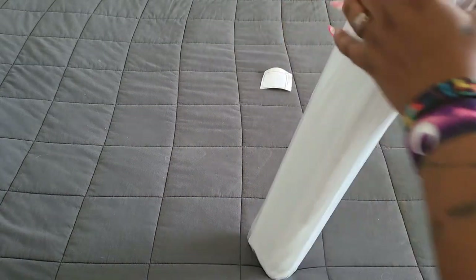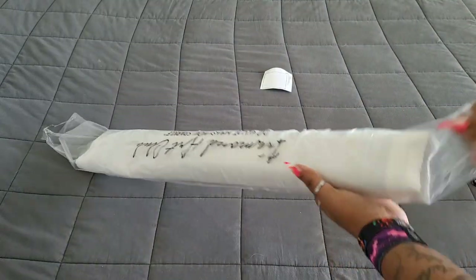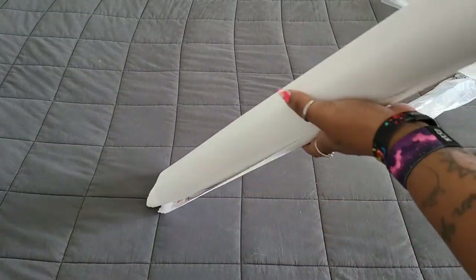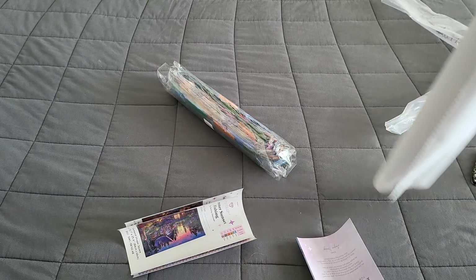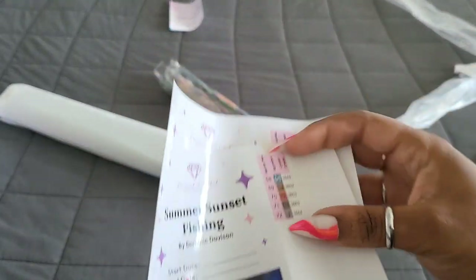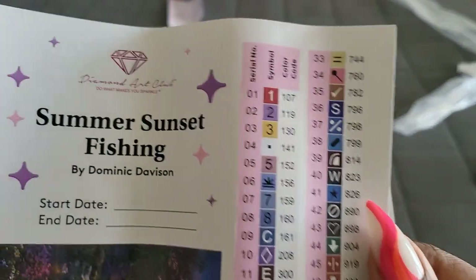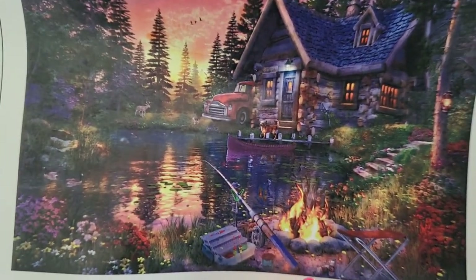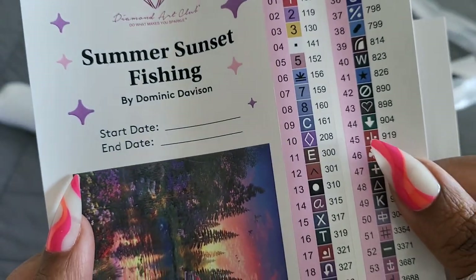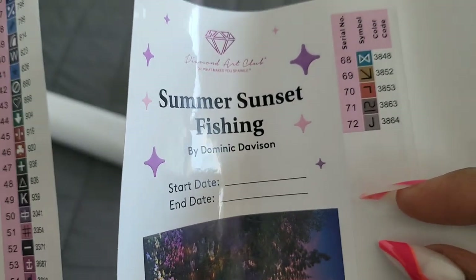Let's take a look at this kit — it's a big old kit, y'all. Holy crap, we got some drills and — hold up, wait a minute — purple paperback gloves?! What in the world! I have never, in my five years of unboxing Diamond Art Club, ever seen them give you two of them. There are so many colors they couldn't fit them on one — this kit has 72 colors!